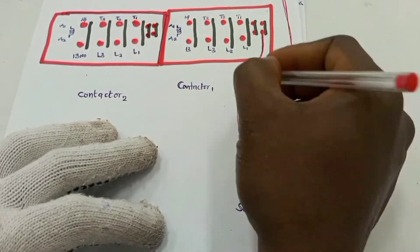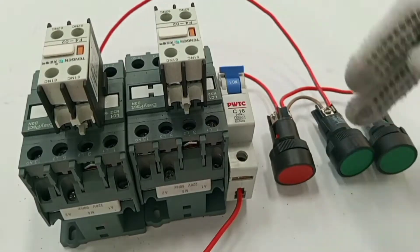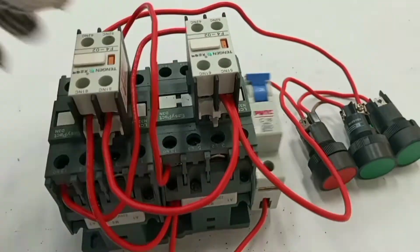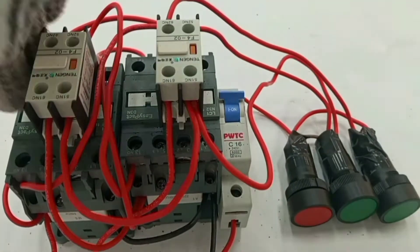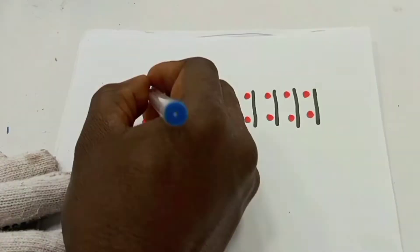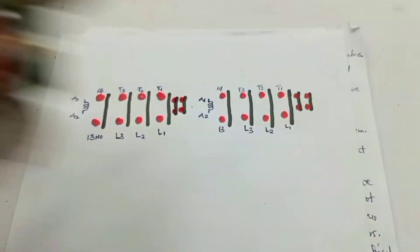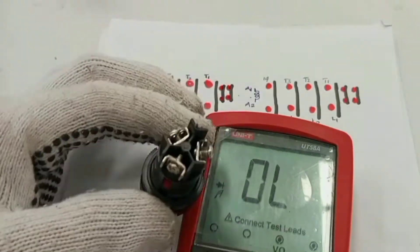This interlocking system can be wired by either using two start buttons for the different loads, or by using one start button and then a timer, as in the case of star delta wiring. In order to make the whole thing simple and clear, I would like to explain certain parts of the wiring with a diagram so that it will make it simple for understanding. Then I will continue with the practical.